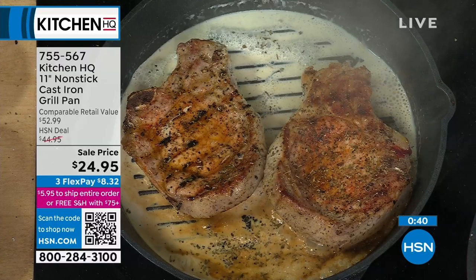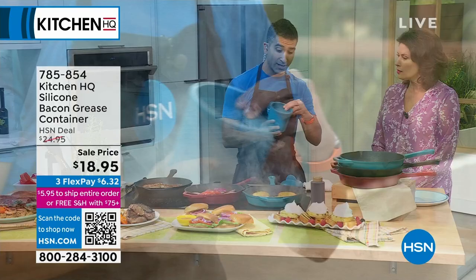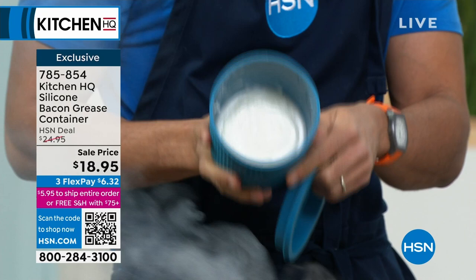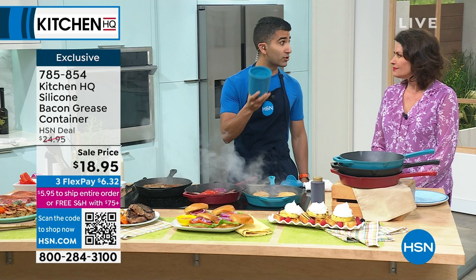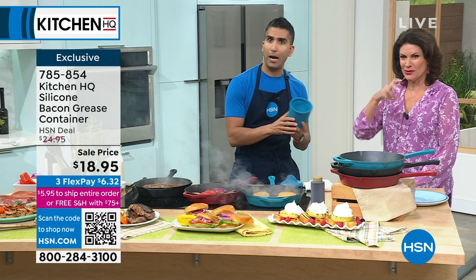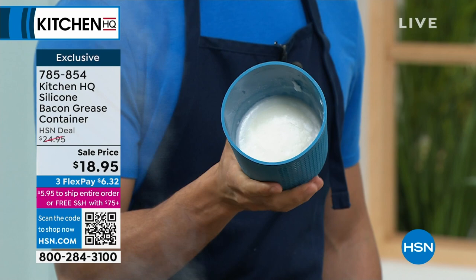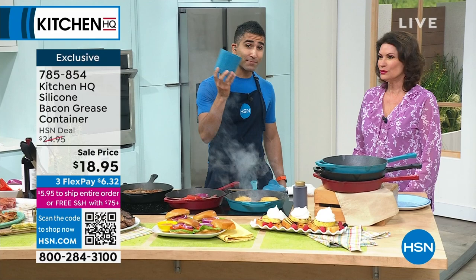This is a little bacon grease container. Whenever you're cooking your bacon in the morning or even rendering out chicken, you want to save that fat. At Kitchen HQ we thought of this idea: you have a little strainer on top, and down below you've got your reserved bacon fat. Why do you want to reserve it? So much flavor in this fat — imagine sauteing vegetables with your bacon fat, imagine baking with it. We will make savory biscuits and savory crust doughs with the reserved bacon fat. You strain out all those bits of burnt bacon, and you can save reserved chicken fat as well. Saute with it, cook with it, and believe me, the flavor is there.